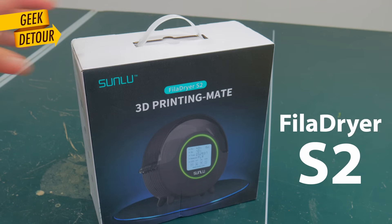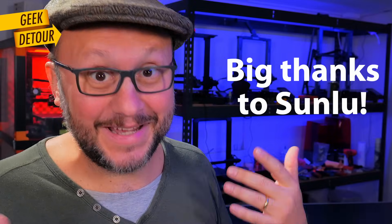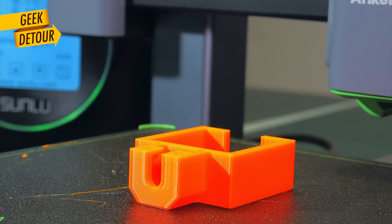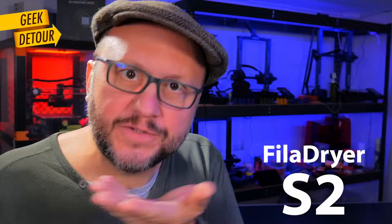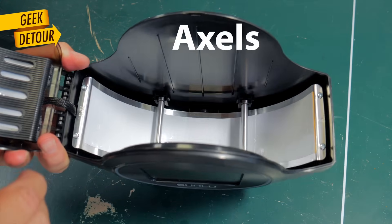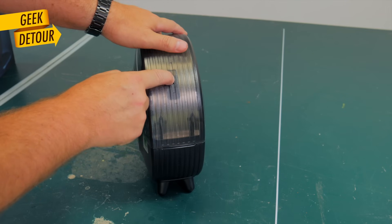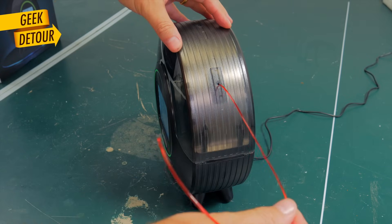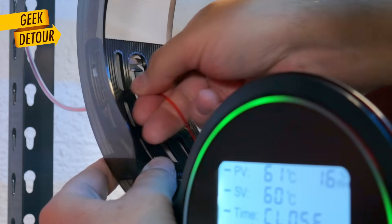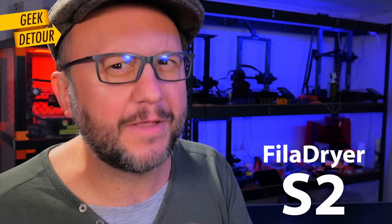Sunlu sent me the Fila Dryer S2 to show here on the channel, which was great because I was about to buy it anyway. I needed to keep my stuff dry while printing. The S2 is very neat — it has a heater at the bottom and another heater on the lid. The spool rolls on top of two axes with bearings, and there are two exit holes for the filament. You can pull the filament straight to the printer, or install a Bowden tube — it doesn't come with one, and I'll suggest something a bit different than the regular Bowden tube.